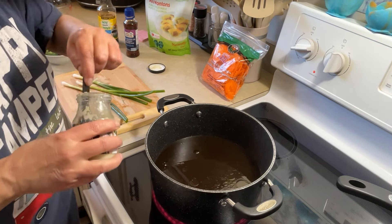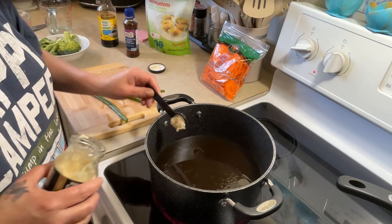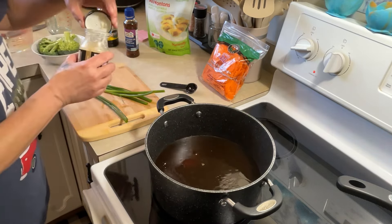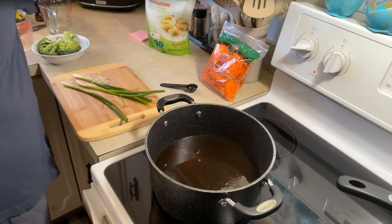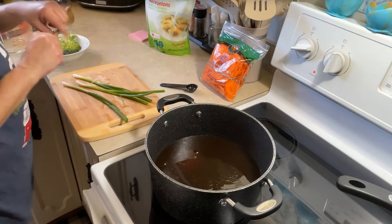I'm going to bring this to a boil. When it starts to boil, I will add my vegetables. I'm waiting for my water to come to a boil for my wontons.